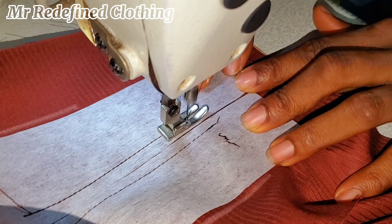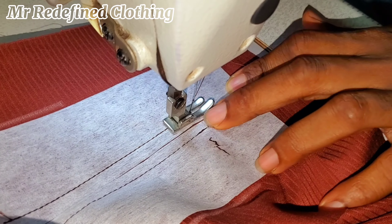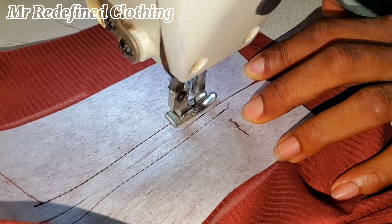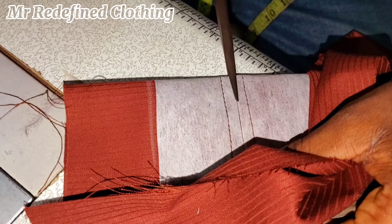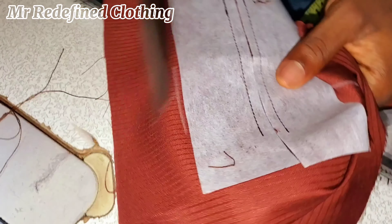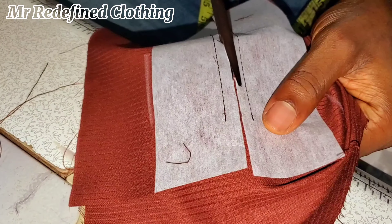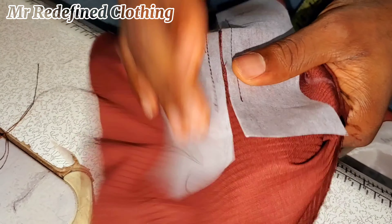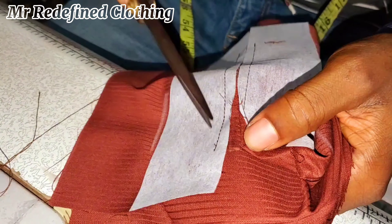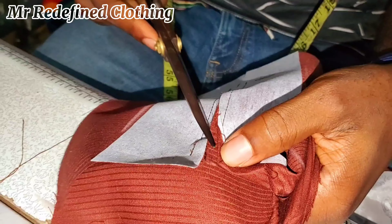Thread all through this way. Once you thread all through, make sure that the thread stops from the same point where the first one stops, then double thread it as well. Then put it together this way, notch the mid points, and cut all through this way, stopping like half an inch before the end. Then fold the placket in this form and place your scissors in this way.